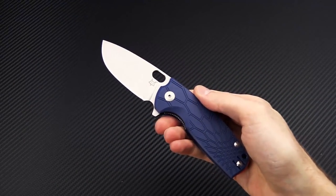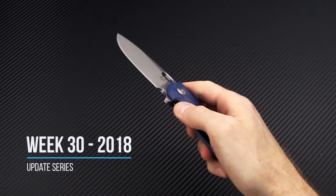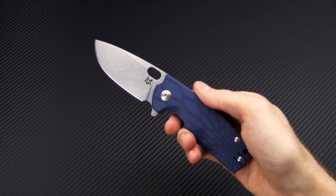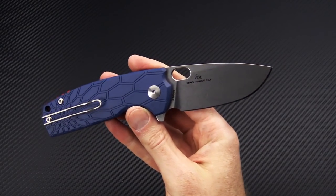Tyler here with GP Knives, and we're back again for the Week 30 weekly update. We're starting this week out with the last in the line of Fox Knives Core Flippers, designed by Danish custom knife maker just for Fox Knives.